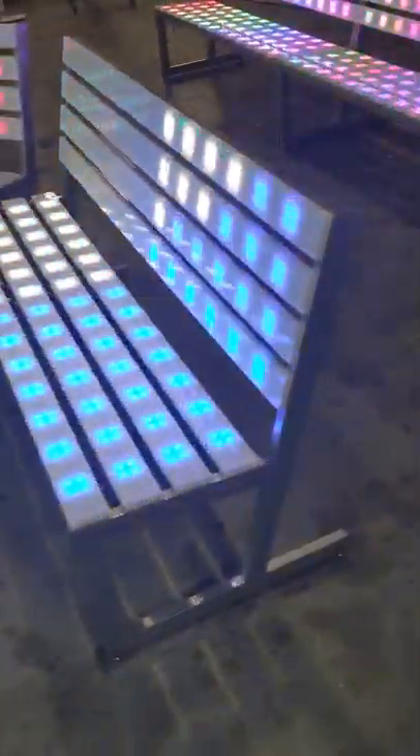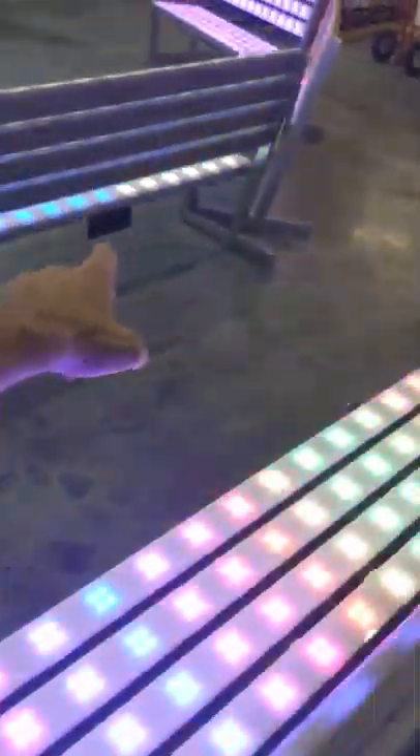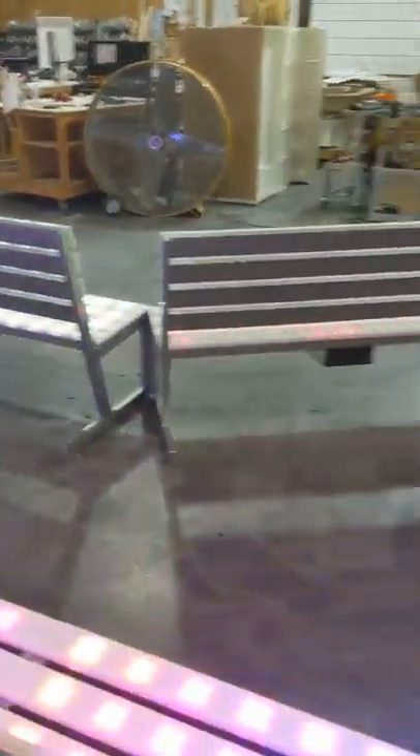These are fully wireless and they operate with a rechargeable battery that loads into the back there. That's a 12-volt, 18-amp battery that's going to get you five to seven hours of glow time, depending on the lighting mode you have it on.